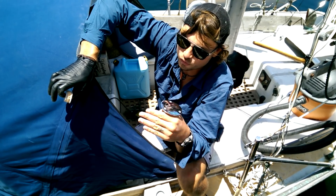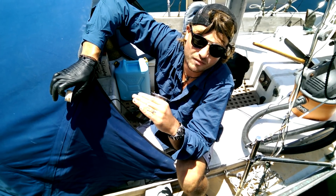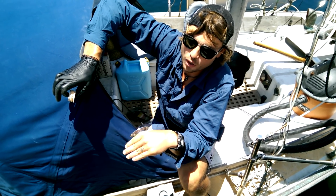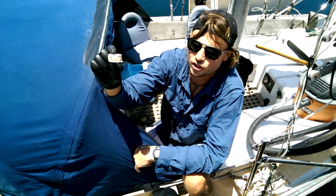You want the sailboat to have a lot of righting power and to really want to be straight up and down. To have that, you have to have a lot of weight below the water and very little weight above the water — and that's what this sandwich construction does.